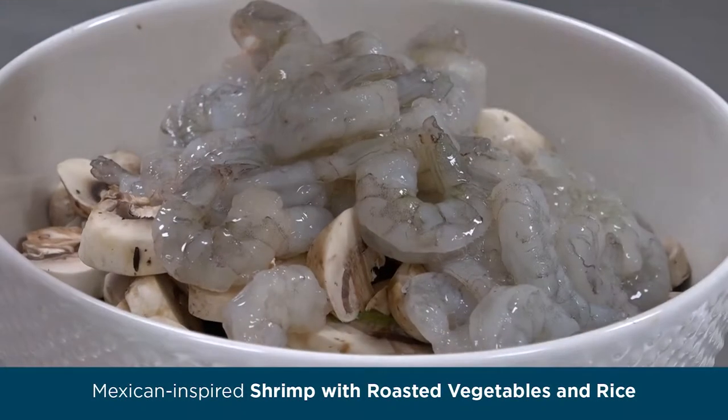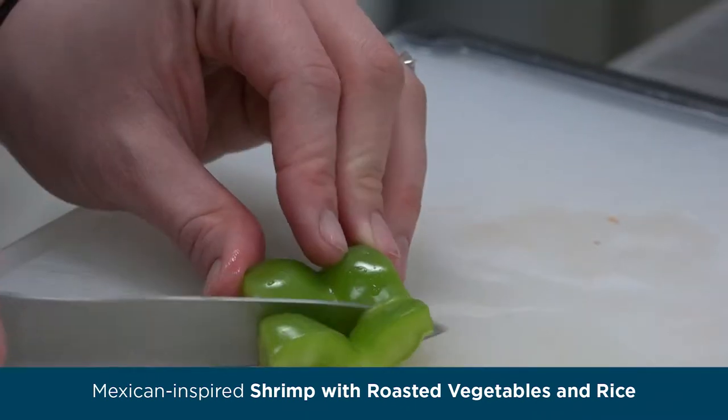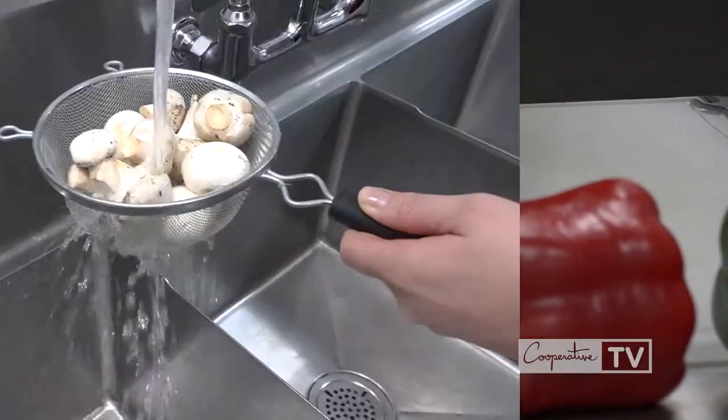To start with, we got a frozen bag of deveined shrimp with the tails removed and we let that thaw. We also added in our vegetables: sliced peppers, half an onion, as well as some mushrooms.